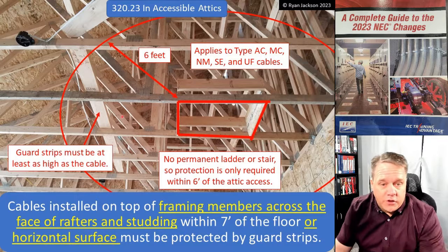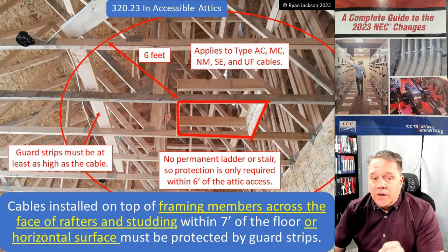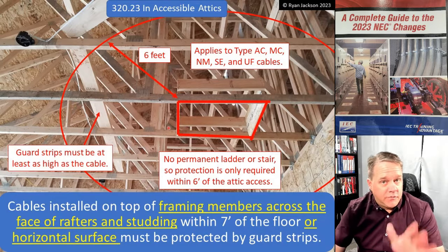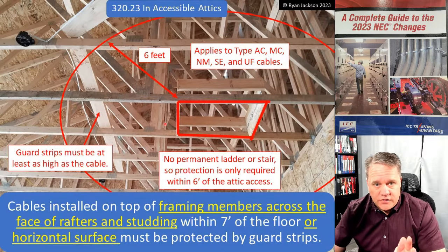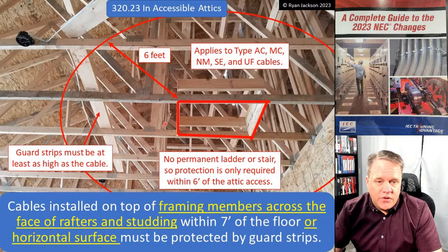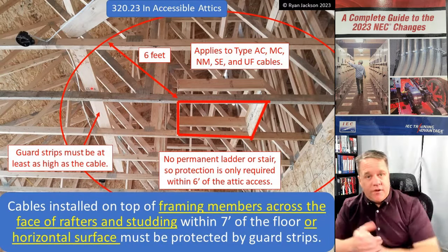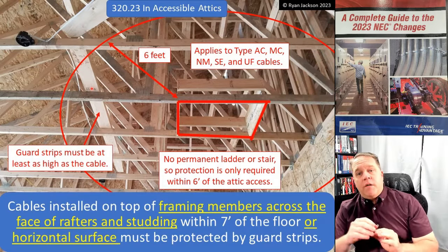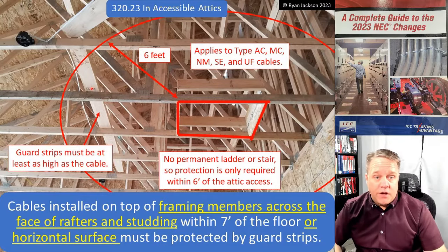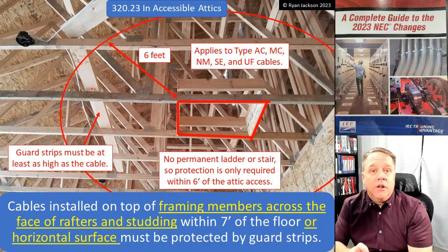The guard strip is laid alongside the NM cable to protect someone from standing on it — that's exactly what this rule is addressing. And again, this applies to NM cable, SE cable, AC cable, MC cable. When you get up in the attic, stand on wood, not wire. From the floor up seven feet — if I'm in the attic and I start to fall and grab onto trusses, I need to be grabbing wood, not the cable.